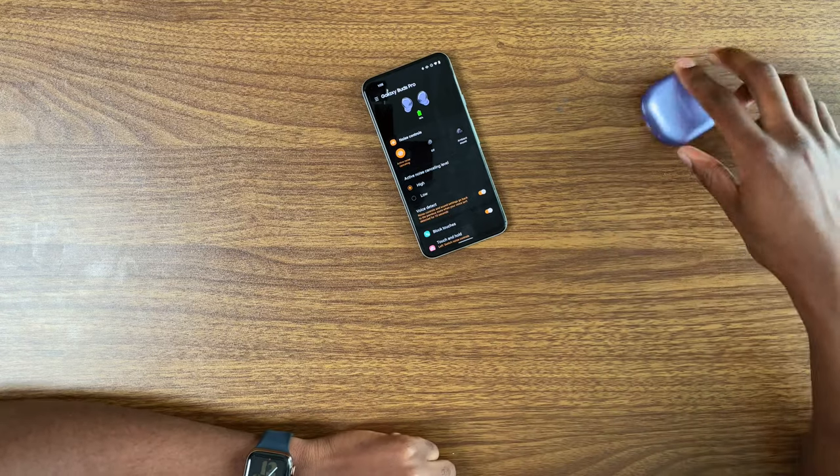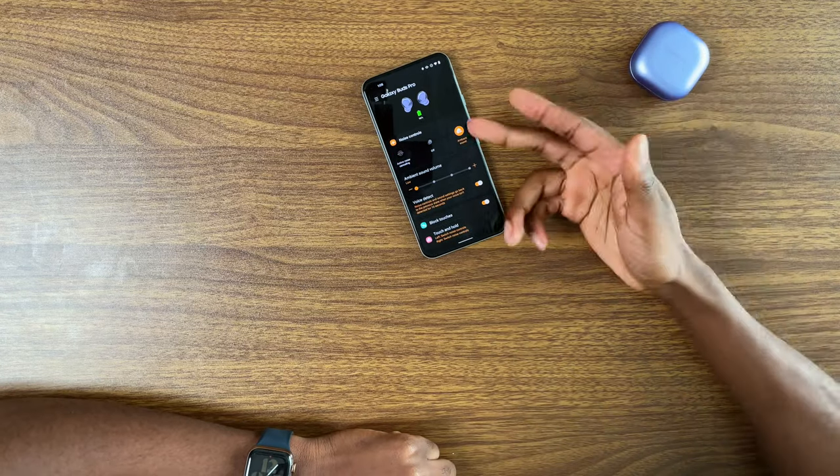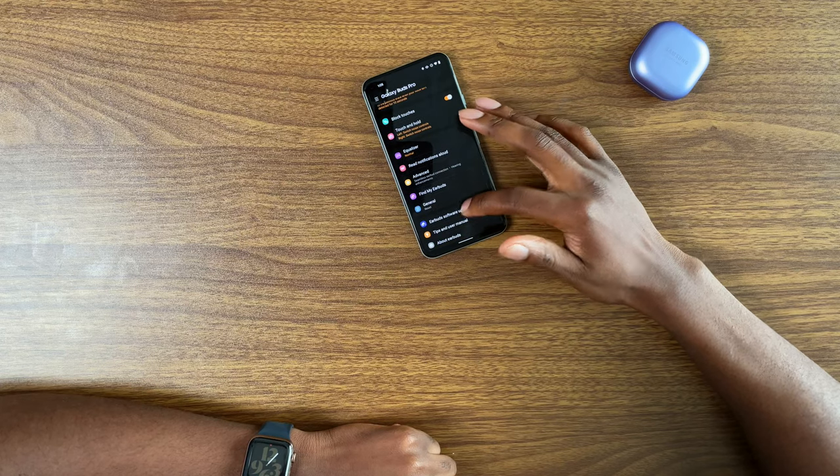Yeah, these are great. Wireless charging as well, USB-C on the back. Doesn't smell like anything unfortunately. That switching feature is great, but the active noise cancel going to ambient mode while I'm talking throughout this whole thing is kind of annoying. Hopefully that can be fixed with a software update.